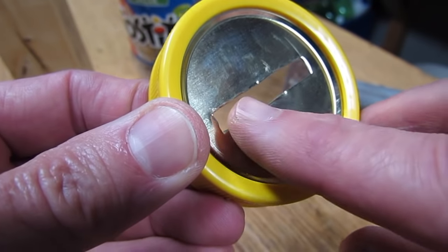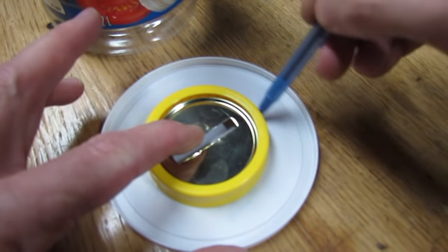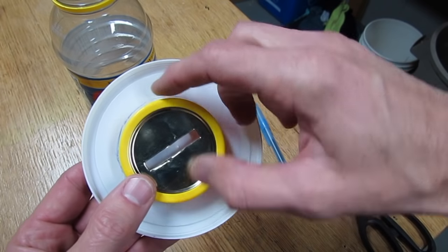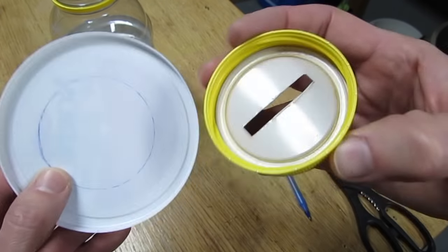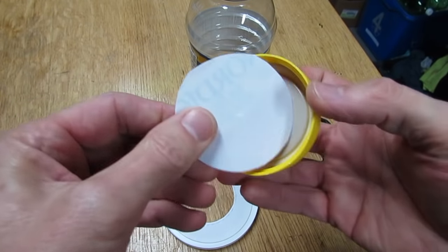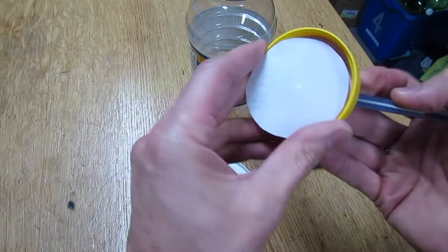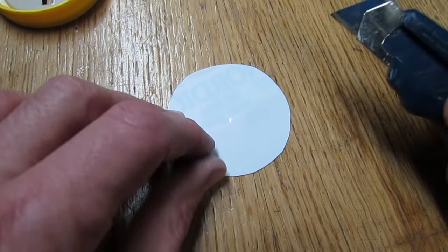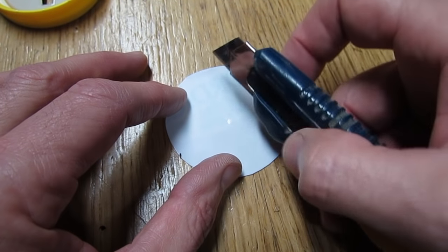If there are any sharp edges, just use sandpaper or a file. Get a lid out of your recycle bin and mark a circle around the lid. We marked it on the outside, so we want to cut the circle smaller so that it will fit on the inside of the lid. Then make four cuts from one side to the other, leaving about a quarter of an inch on each side.